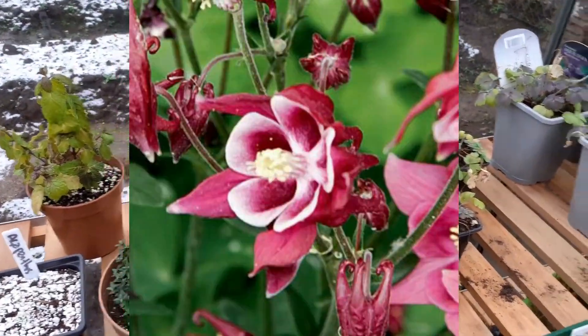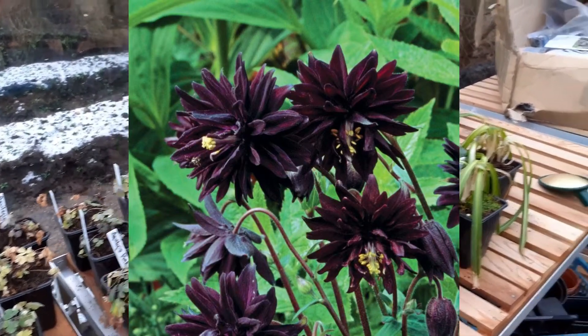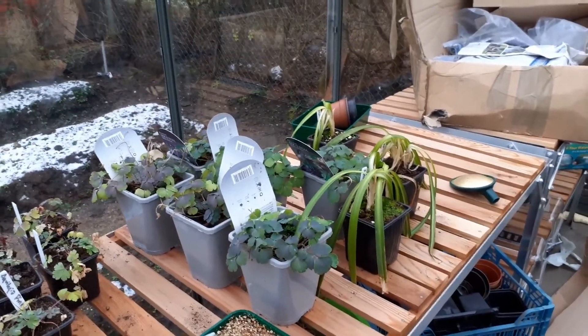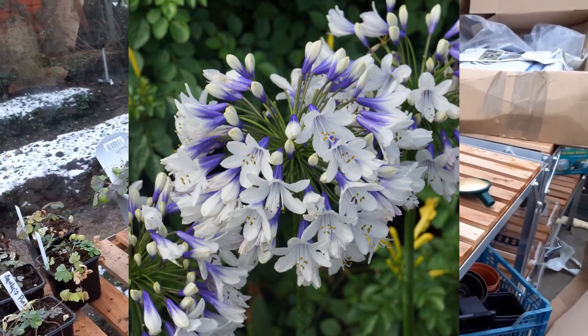We have pink aquilegia, aquilegia Black Barlow, and at the end there agapanthus Twister, which is a nice mix of blue and white.